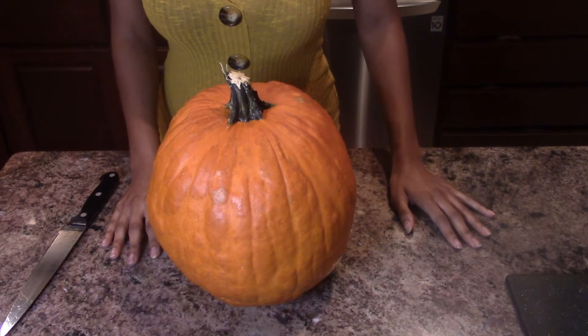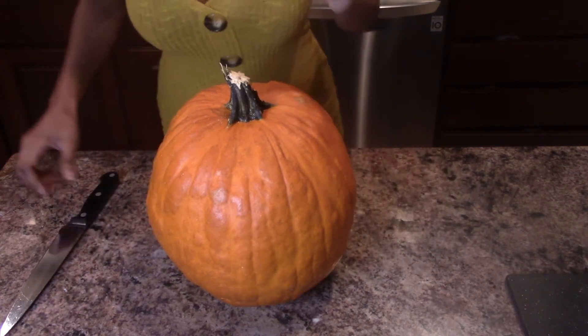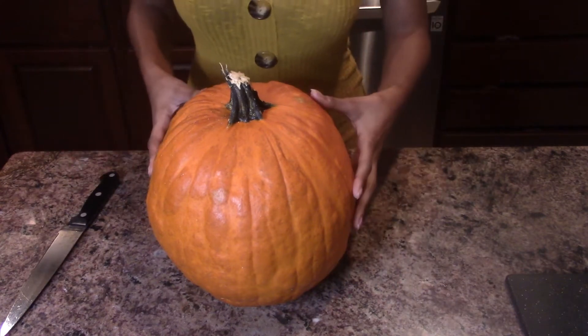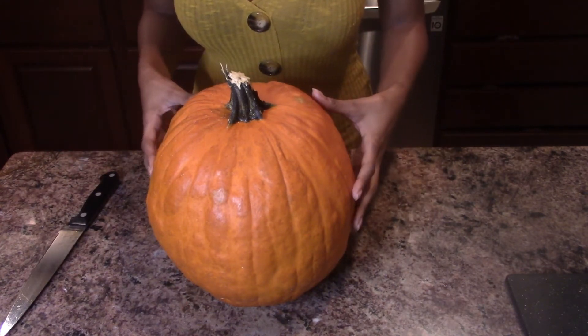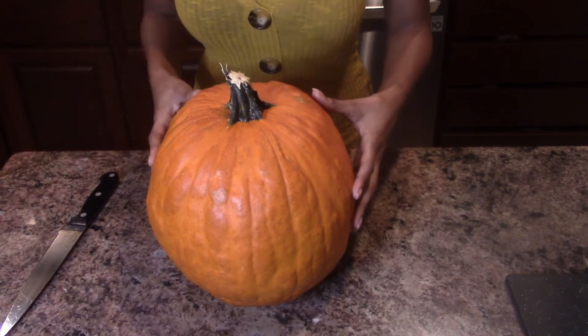Let's start with the pumpkin. I like to use a big pumpkin because I think that they cook better. A lot of people like to get the small pumpkins and say that they're sweeter, but I really haven't noticed a difference. So we're just going to use a regular pumpkin from the store that I previously washed — I just scrubbed it with cold water in the sink and dried it off.